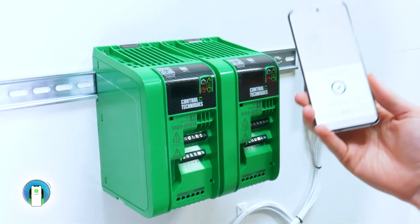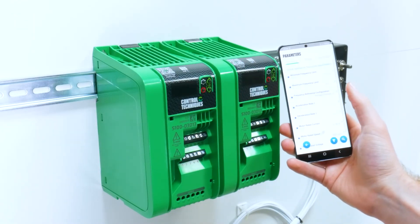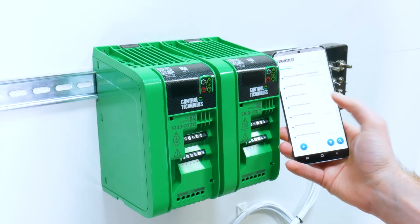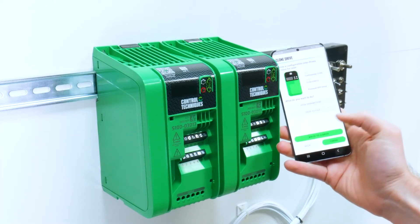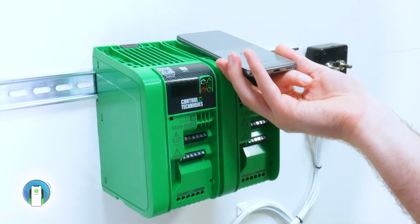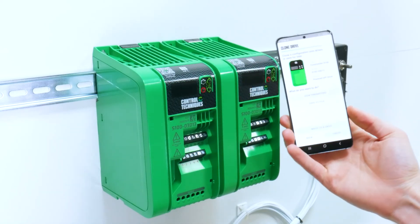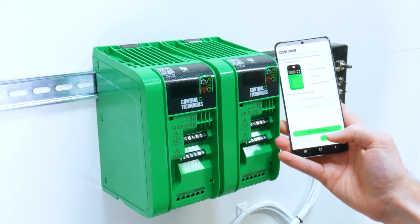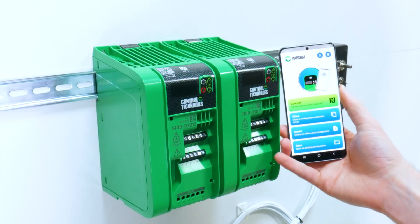This drive can be powered down. You can then view the parameters to check the configuration is correct. You then want to click write to drive and scan your new drive to download the project settings, then finish, and your new drive is set up.